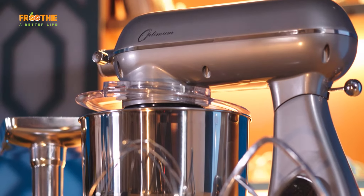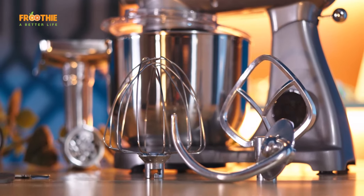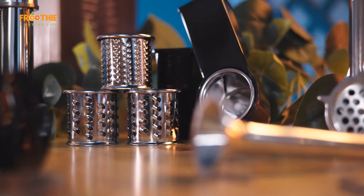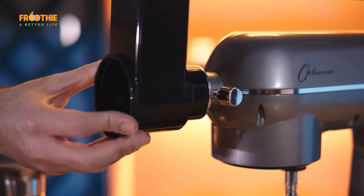Other than the paddle, whisk and dough hook that come with the mixer, you've got various accessories you can purchase to extend the versatility of your stand mixer, such as the vegetable slicers, meat grinder or pasta sets. Use the vegetable slicer to grate your vegetables at ease for a delicious soup, spring rolls or fine grating of hard cheeses like pecorino, and coarser grating for potato and other vegetables.